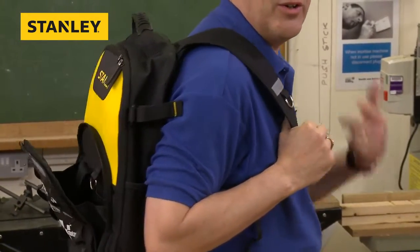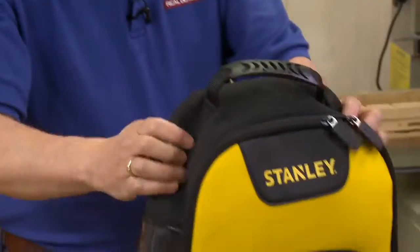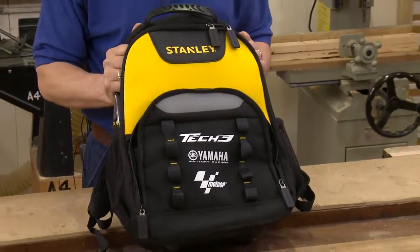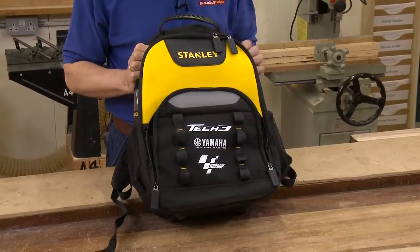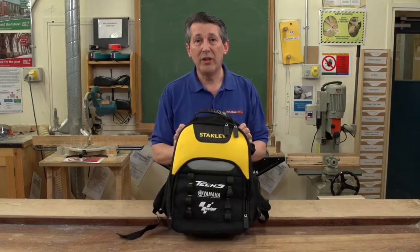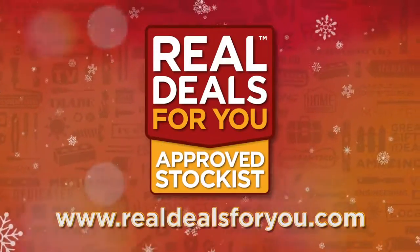Even on your motorbike — you could be a MotoGP rider heading to the track! This is a fantastic bit of kit, superbly priced, Stanley branded, really top quality, with a removable pouch inside — everything you could need. This is a fantastic backpack from Stanley Tools. Visit realdealsforyou.com to find your nearest stockist.